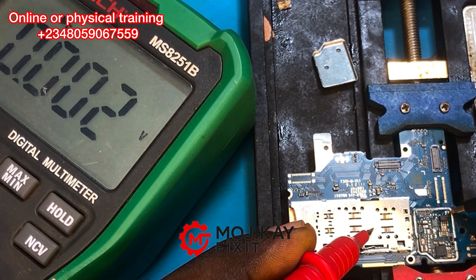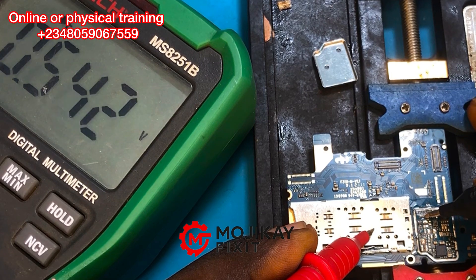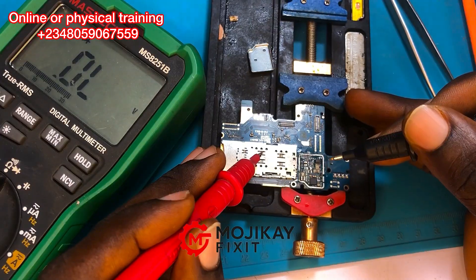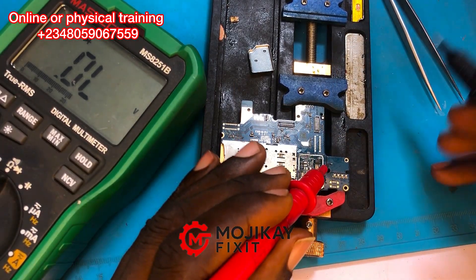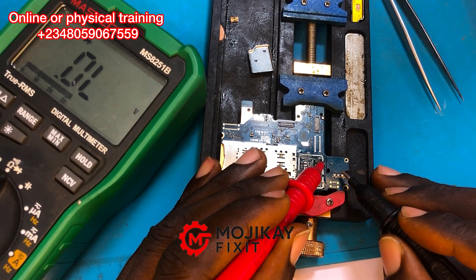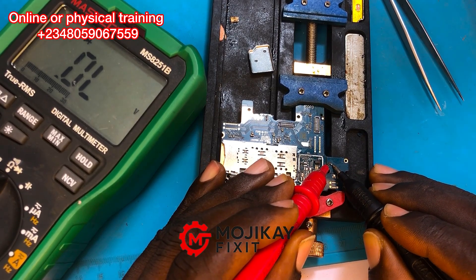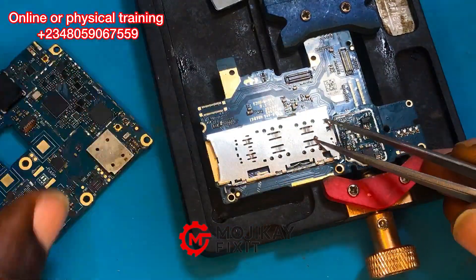The short is gone! Now let's take a reading of the other capacitor that was previously reading 0.089 — it's also reading properly now. That means that capacitor was showing a bad reading because it had a connection with the shorted capacitor we just removed. That's why it was also appearing to short.